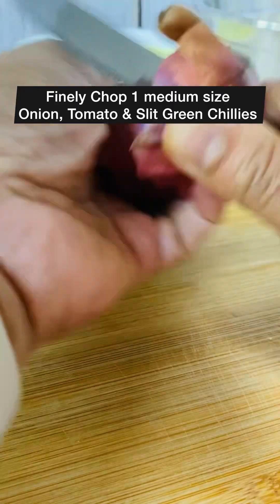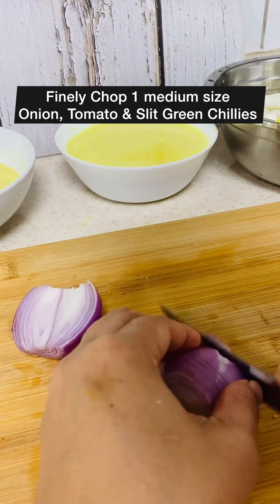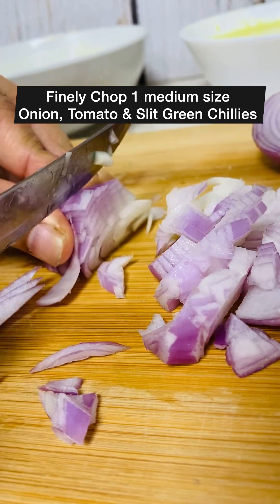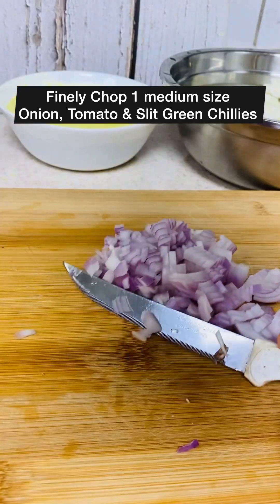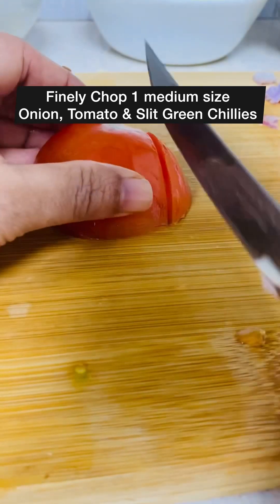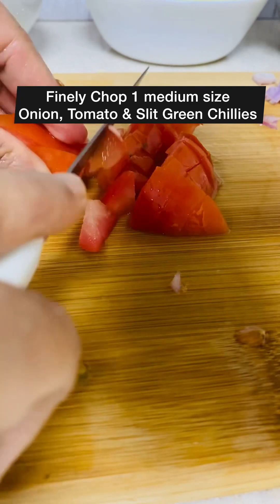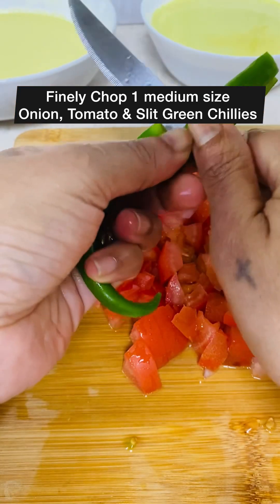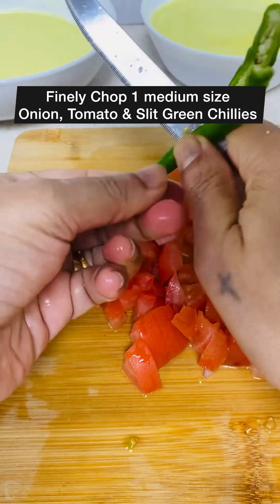Finely chop one medium-sized onion and one tomato. Slit some green chillies according to your taste — I have taken two.